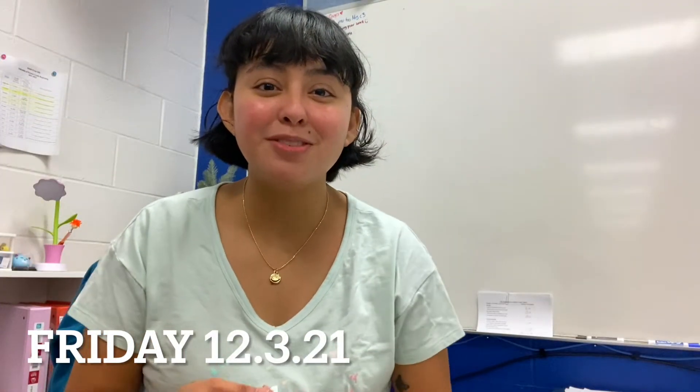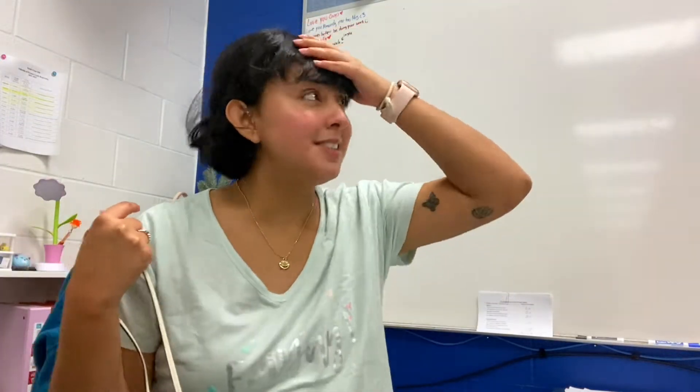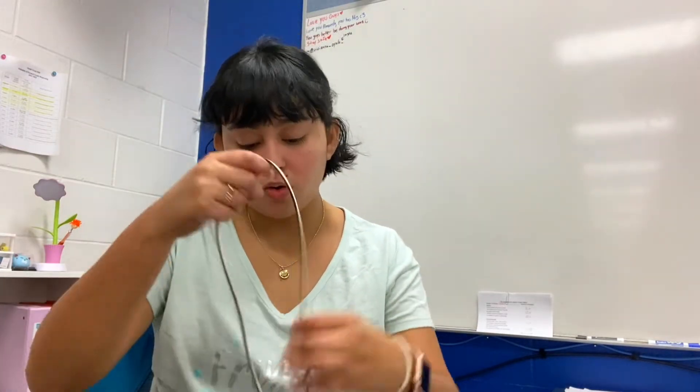Hi guys, welcome to Vlogmas Day 4! Today is Friday — I have my shirt that says Friday — and it's 7:45. I just got to work.